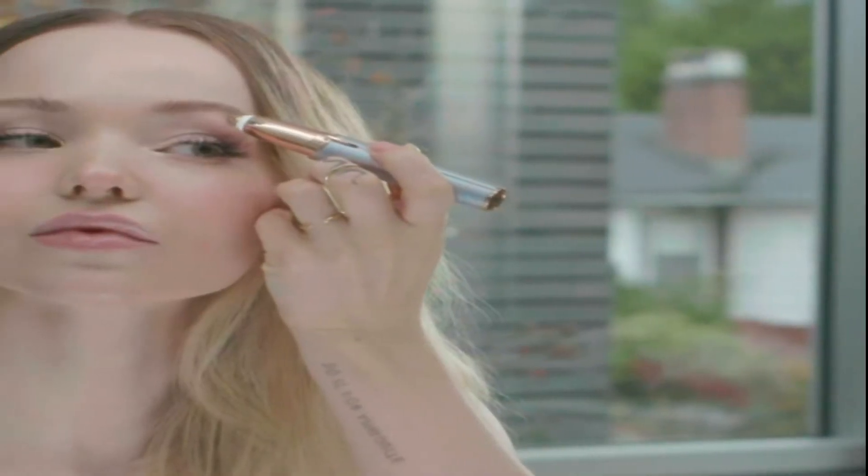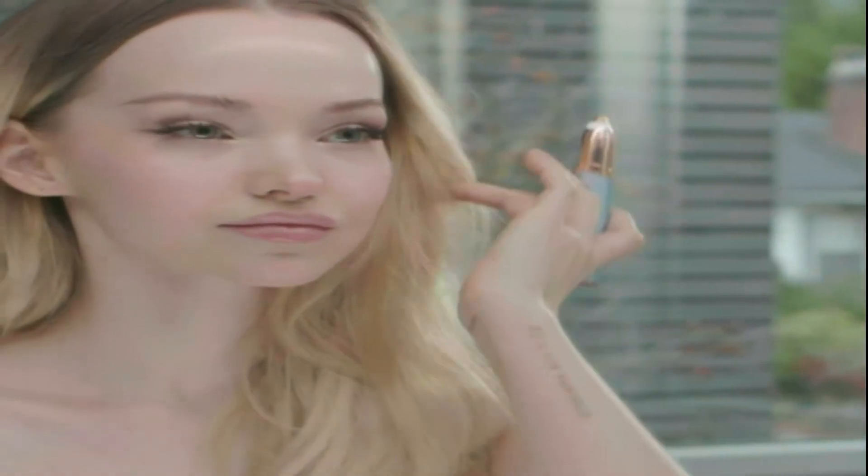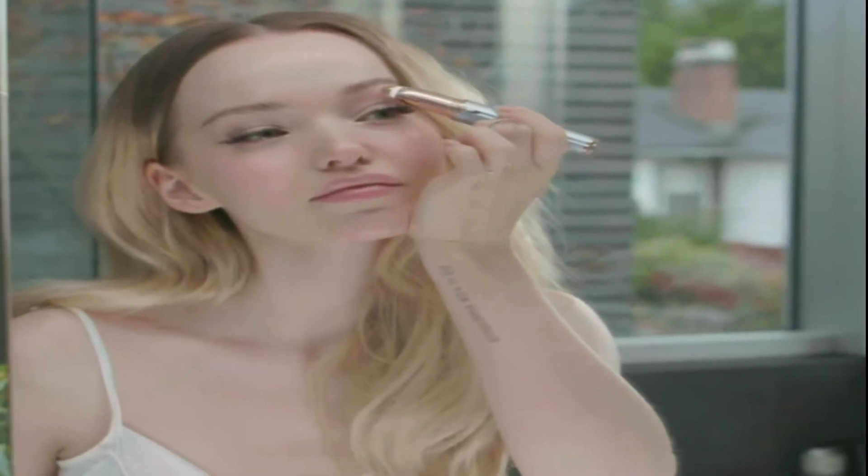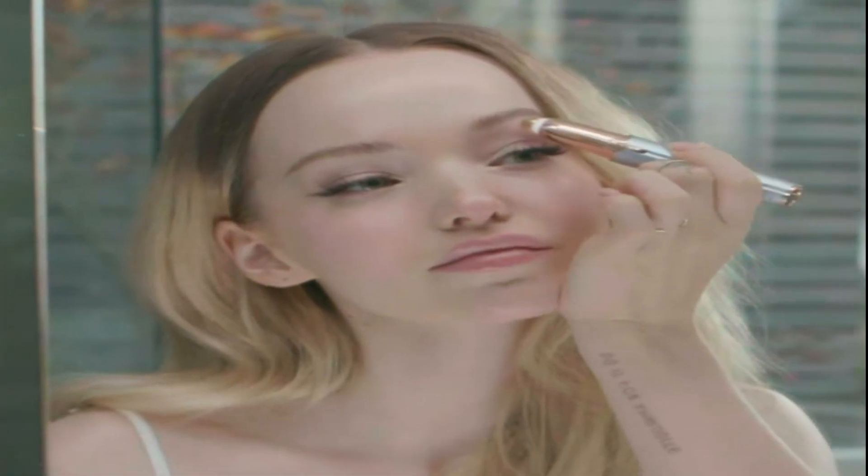As we all know, brows are one of the most important features on the entire face. Not only do they frame the face, but now with mask wearing, they're kind of like our smile. Flawless Brows has quickly become one of my all-time favorite beauty devices. My favorite part is the 18-carat gold-plated head — it's completely hypoallergenic. It never leaves me with any nicks, bumps, and especially no downtime.